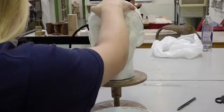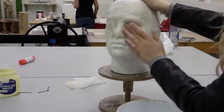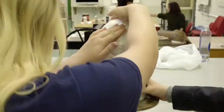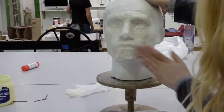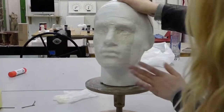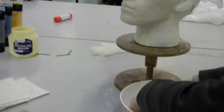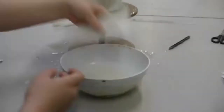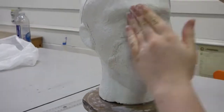Take one of the mudrock strips and submerge it into water for 2 seconds, then take it out and work the strip a little to remove all of the excess water. Repeat this process until you have built up three layers — we did three layers to ensure it would be strong enough to support.